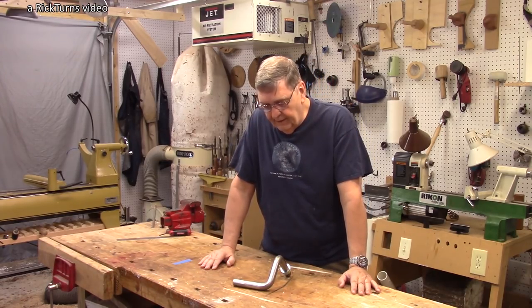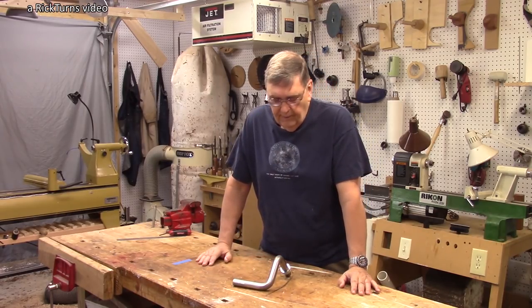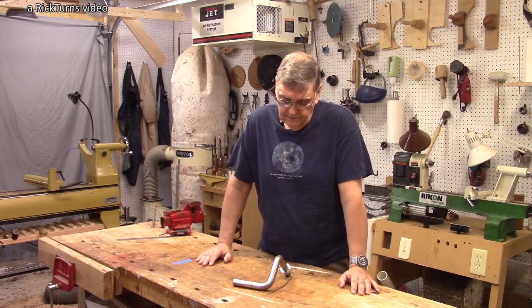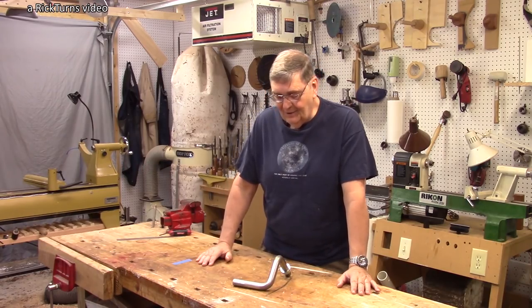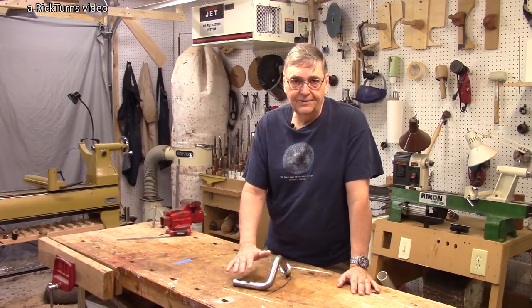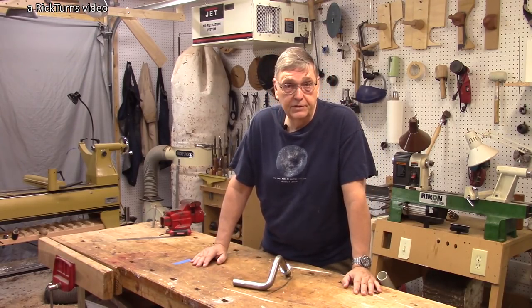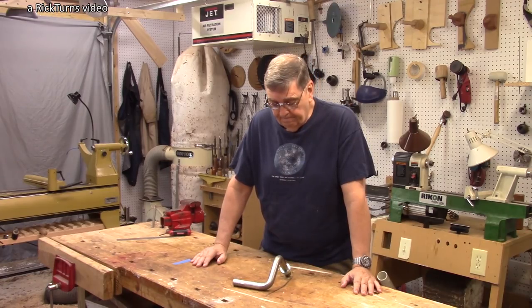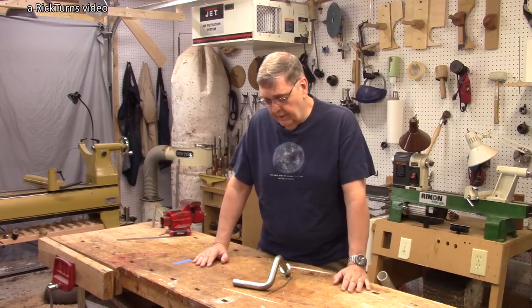I wrote to Joe and he agreed to loan me one, so this is on loan and it'll either go back to Joe when the video is done, or I'll buy it from him. Joe's selling these for $79 and I'll have a link to his Etsy channel where he sells it, so you can go take a look and buy it there.